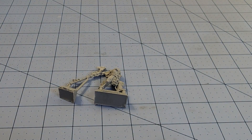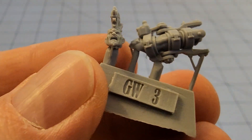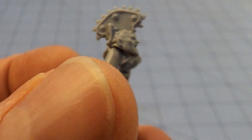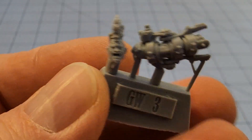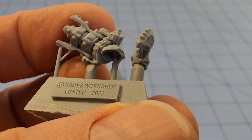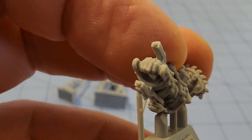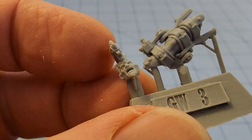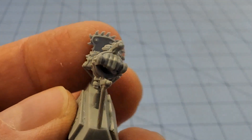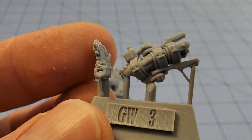Here we have his grimacing head, which I think you could probably get away with using on another Goliath if you were so inclined — I'm not. And he does have a hand; check it out, it's in there. So if you wanted to leave off that pulverizer kill-fist part in order to paint it better, that is a possibility.